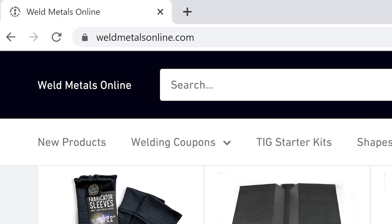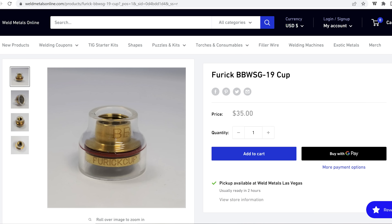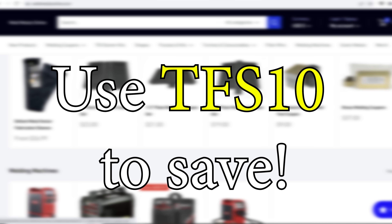If you want to practice welding titanium, head over to weldmetalsonline.com and pick up a pack of titanium along with a pack of filler wire. I also recommend the BBW cup, which can be bought by itself or in a complete kit using genuine CK Worldwide components. Use TFS10 at checkout to save on your order.